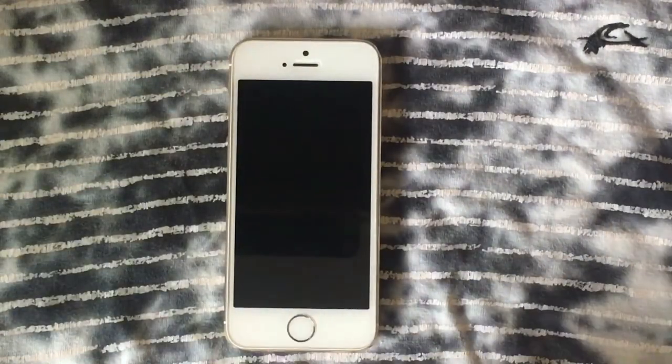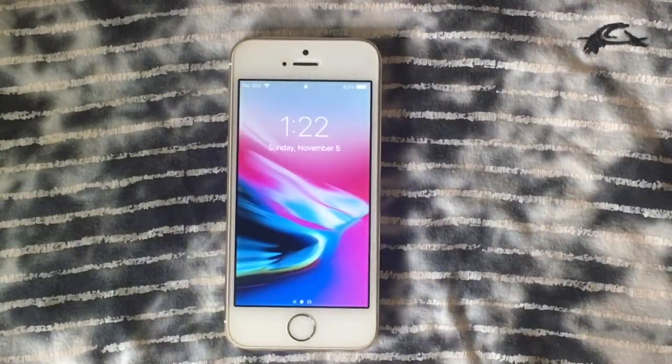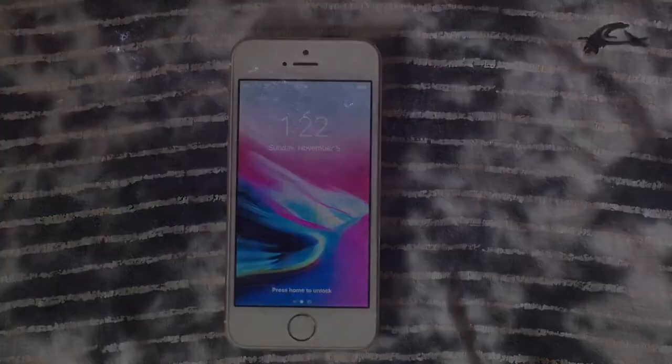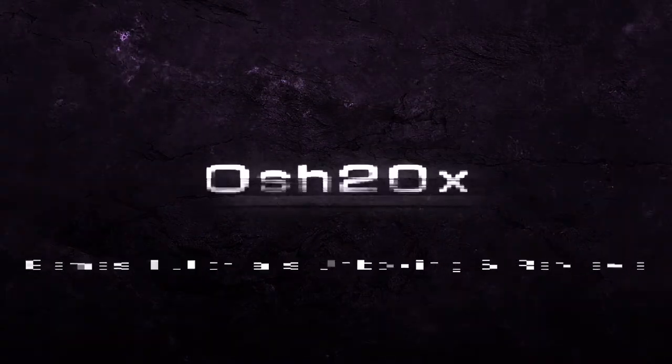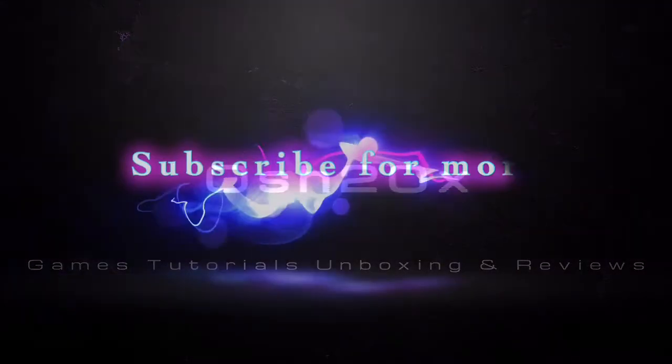Hello friends, AUSH20EX here, and today we're going to review iOS 11.2 on the iPhone 5s. AUSH20EX covers games, tutorials, unboxing, and reviews. I'm happy to help you — remember to subscribe for more.